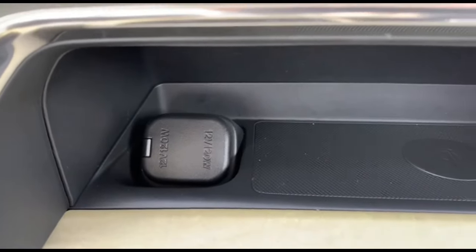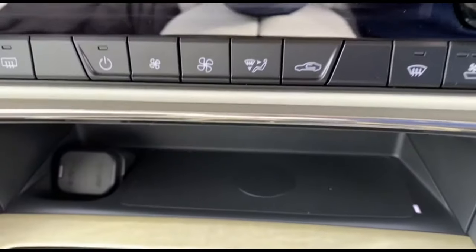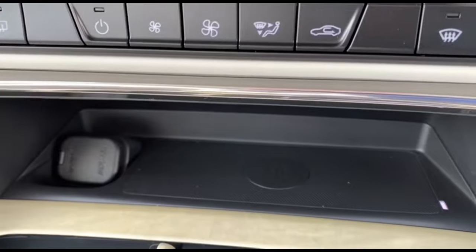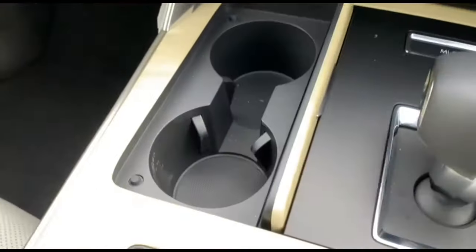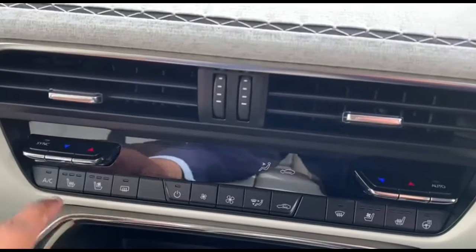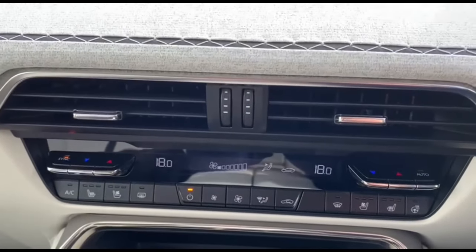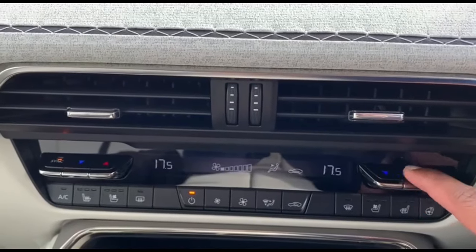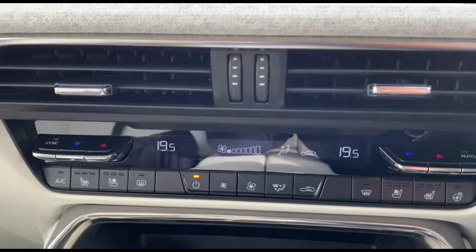The car also has a wireless charging unit with a cigarette port. The wireless charger is a quick fast charger, which is helpful for charging your phone without needing any cords. Next to that are cup holders. This is the dual climate control — when turned on, it's synchronized by default, so increasing or decreasing temperature will match both sides. Once the sync is turned off, you can adjust each side independently.